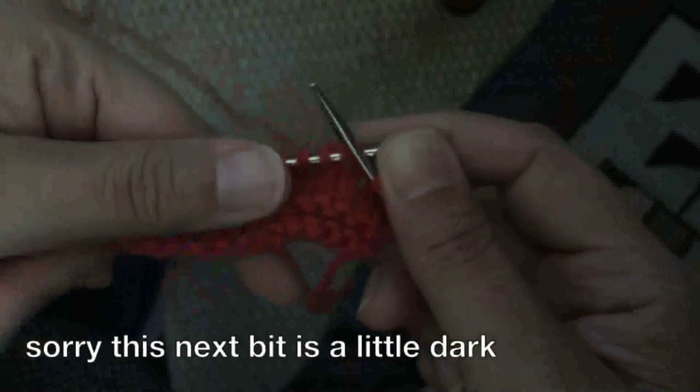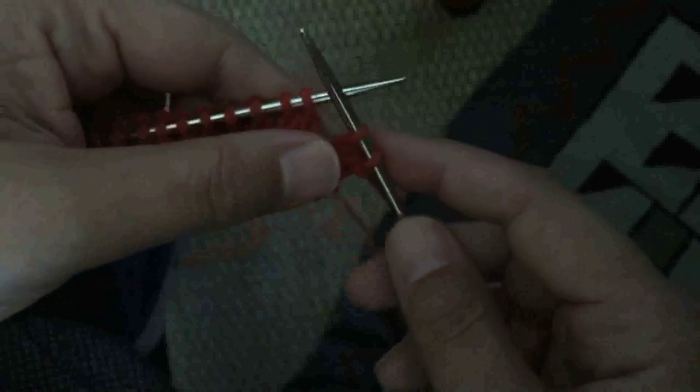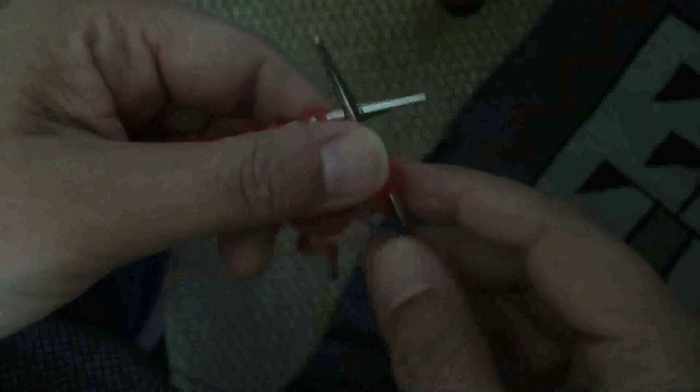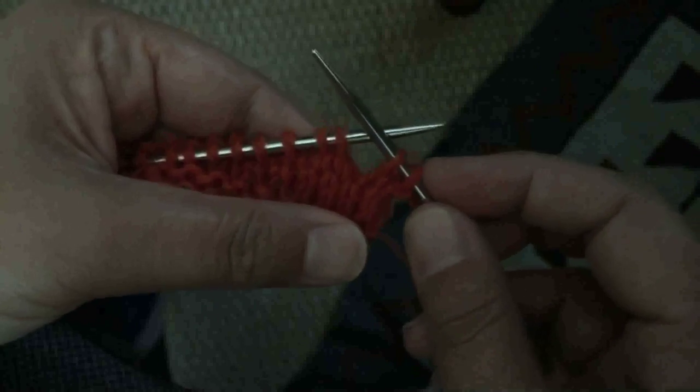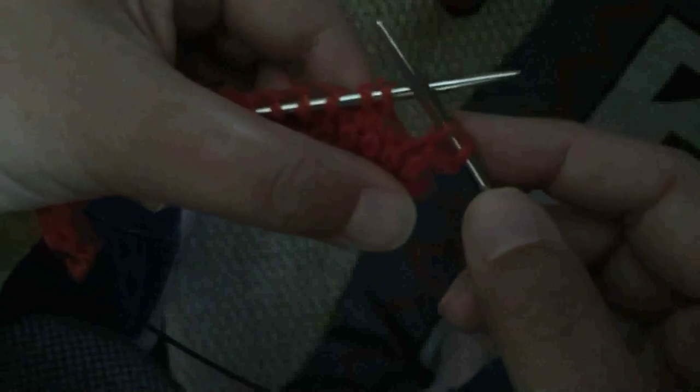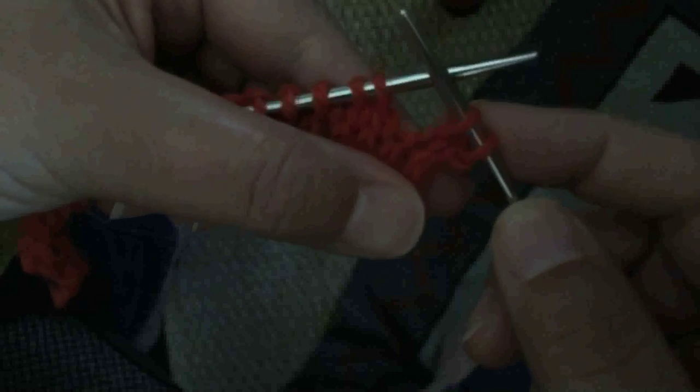Let's move on to the technique tip. I want to take a look at yarn overs and share a simple little tip about how to make your yarn overs look just a little fuller when you're doing them on purpose. Usually yarn overs are used in lace projects — when you work lace, you want those holes to be obvious. They're an essential part of the structure of the lace, so you really don't want them to close up too much.